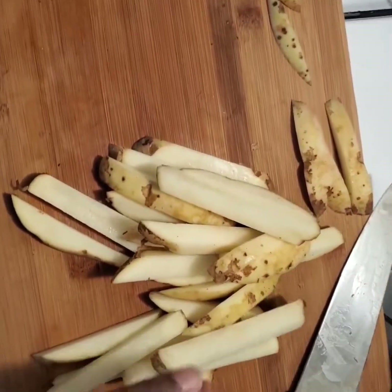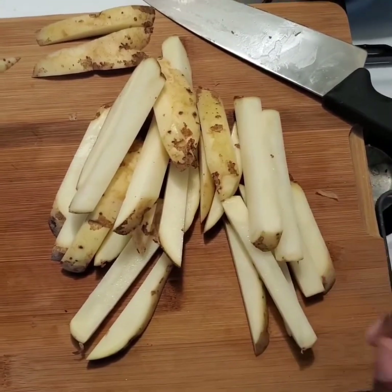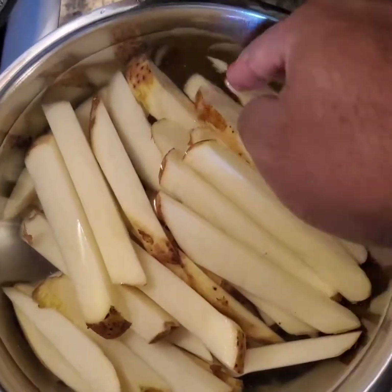What you want to do — and why do we always say 'what you want to do'? — is soak these in water for about 10-15 minutes. You want to get the starch off, trust me. You can absolutely do this in a colander if you want to. Just make sure the water is running clear.